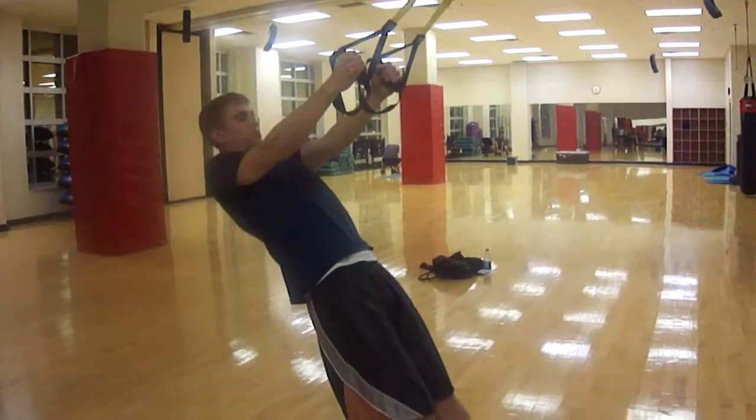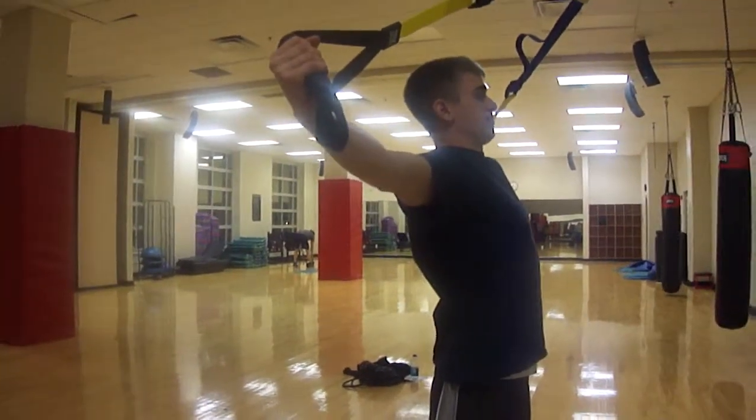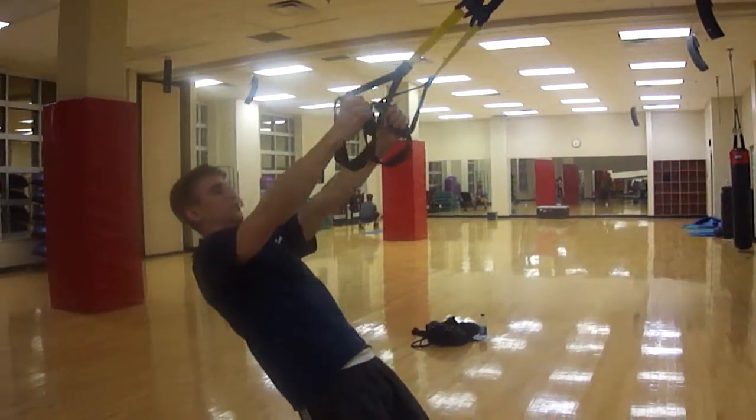You're going to squeeze your shoulder blades together, pull all the way up, hold for five seconds, and then slowly lower your body weight and resist it coming back down.